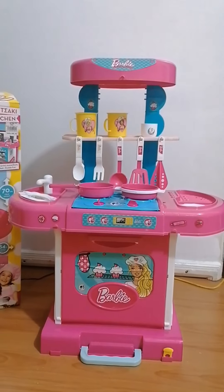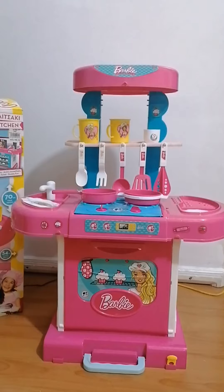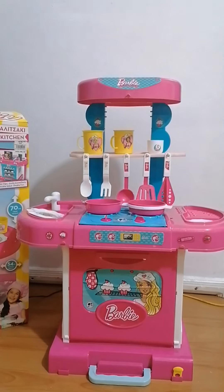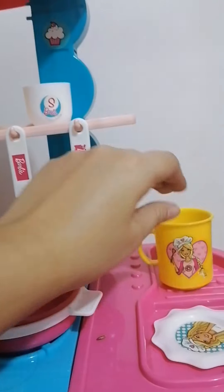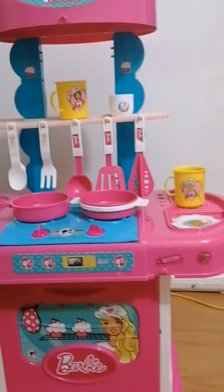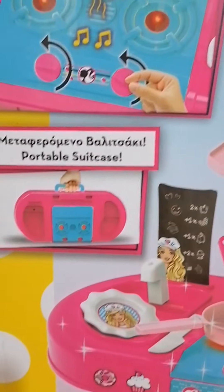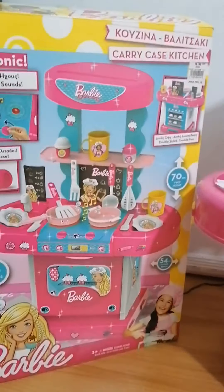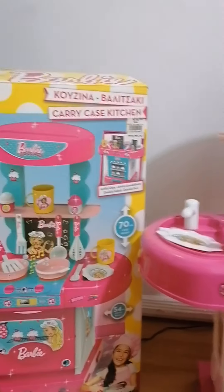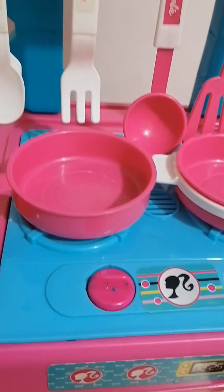I kept it in the box for a while when she wasn't playing with it, and I'm happy it's almost complete. I think one of the cups is just here somewhere. We had different choices — there were a lot of kitchen styles — but this is the one she chose. This one can be converted into a portable suitcase, so I may have to try it after I take this video. There's also a sound feature — it's the cooking sound.